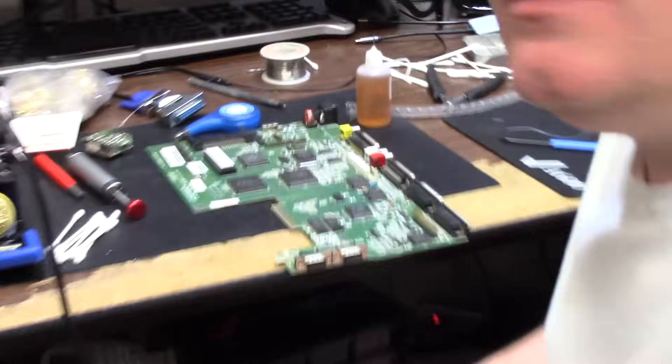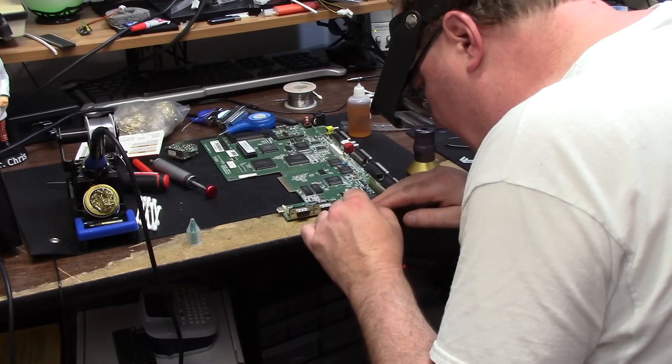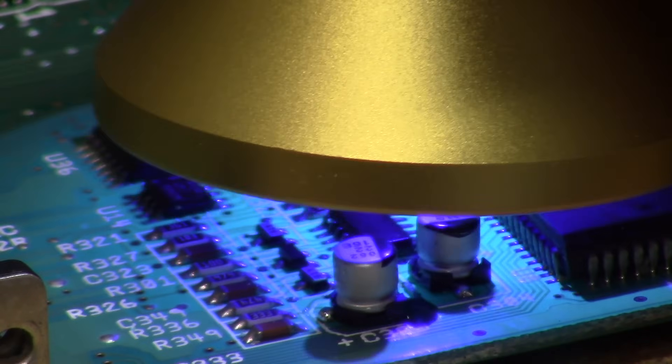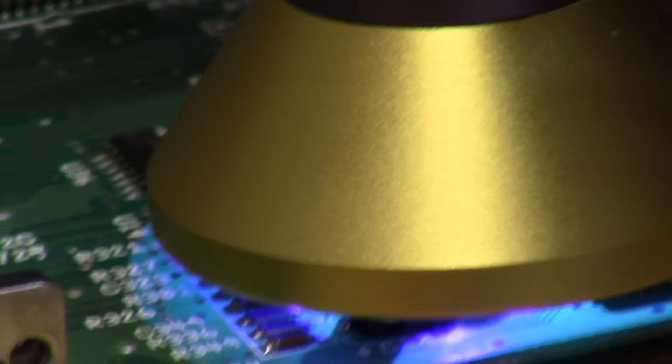It goes underneath the cap, makes a leg. Put it on a little bit of an angle so it goes in and holds better. Put some UV epoxy on the edge of this cap — see the dot? It's in front of the cap. It takes a while to cure this so I'll be back.